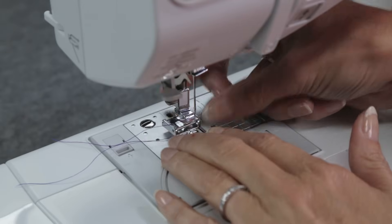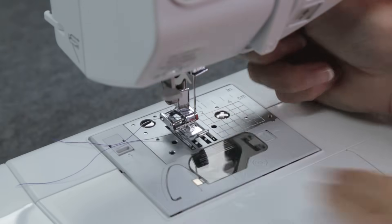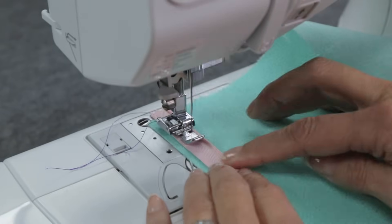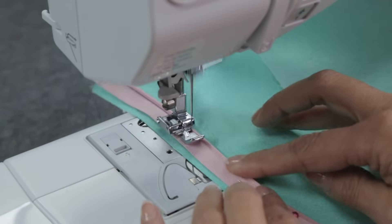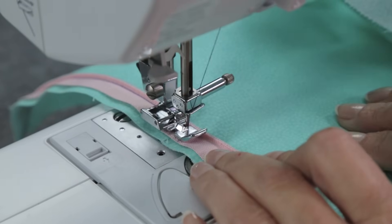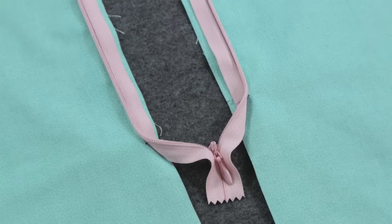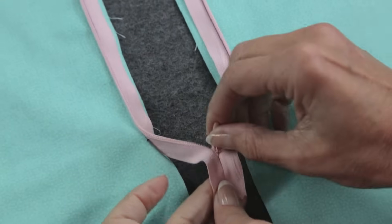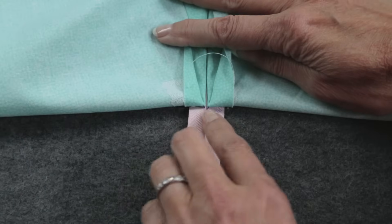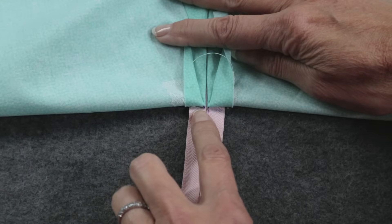Change the zipper foot to the other side, line up the needle right next to the zipper teeth, and stitch. When you get to the mark representing the last stitch, back stitch, and you're almost finished. It's very important that the last stitches on each side of the zipper tape are even right here. If they're not, go back and stitch a few more stitches on the shorter side to even them out. You're nearly there!